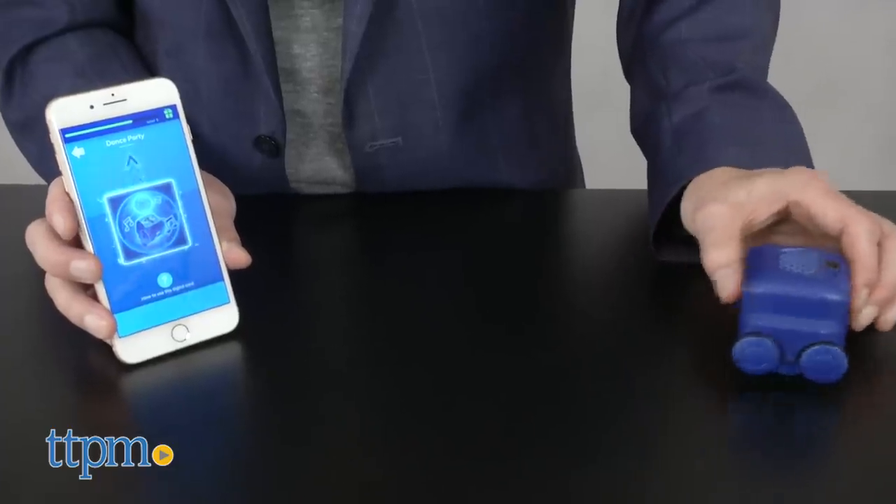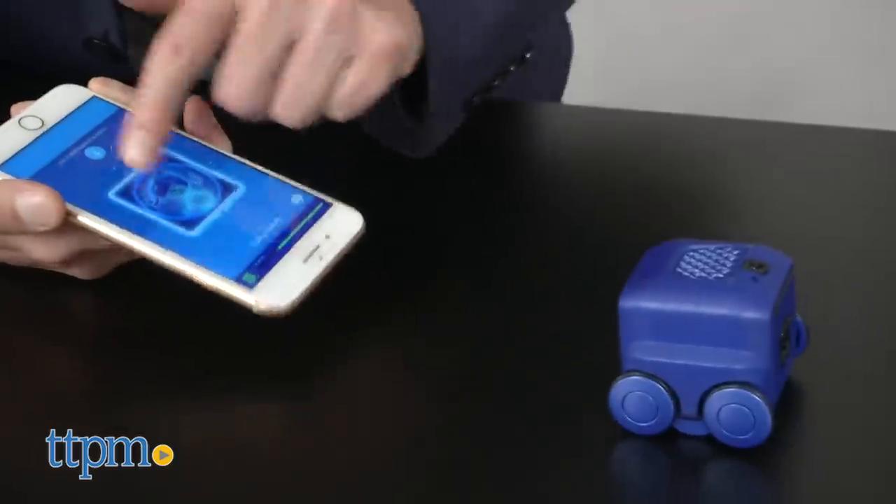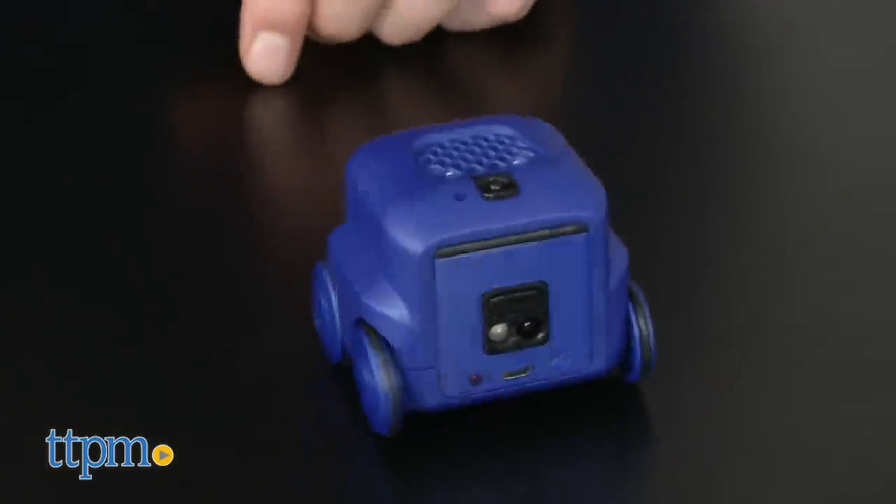The app takes a little bit of finessing to get it to work. The robot responds the same way as it does when it reads the card, so you'll want to make sure that you really did swipe that card into the robot.